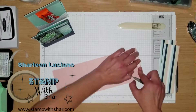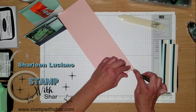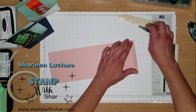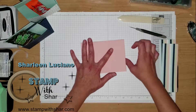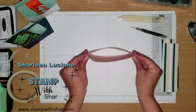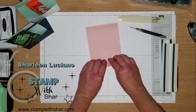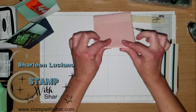We're going to fold this one back and then we are going to close it. What we've done is we've created a sleeve — that's the word I was looking for. And I'm just reinforcing those score lines.